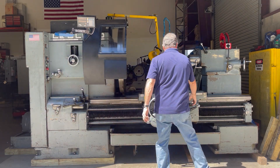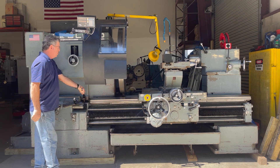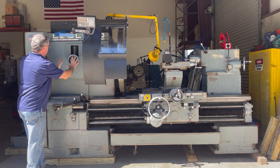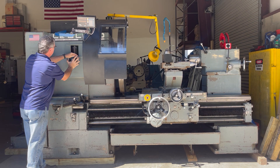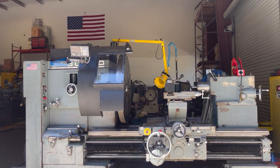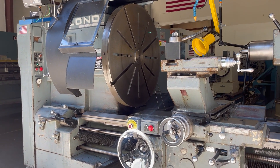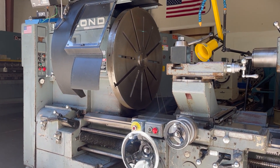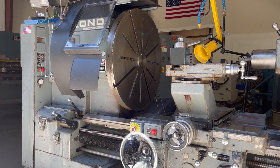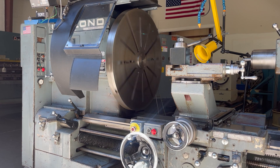I can put it into neutral over here, or I can go over here at the headstock and put it into neutral. Try to select a new gear — hit the shift button. It's going to do a shifting. Engage the spindle: 108 RPM.